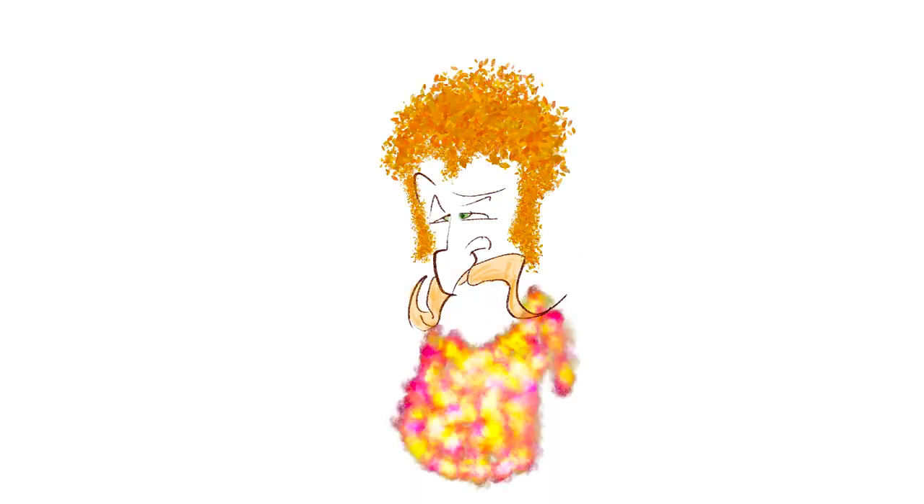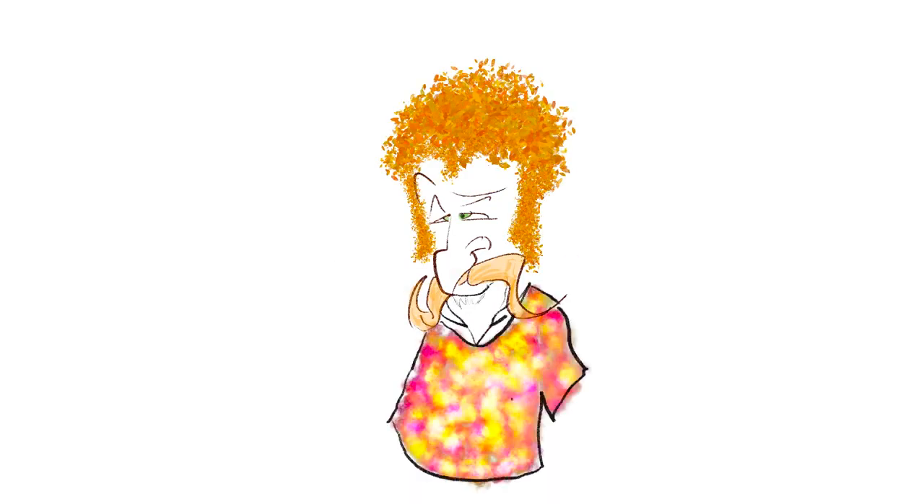Groovy is next. That's my nickname for this hippie guy. By that point I'm much more comfortable with the tools, and I'm starting to play with more esoteric or bizarre brushes — like the one I used for the hair, which is really intended for leaves, as best as I can tell. That felt very good to play with.